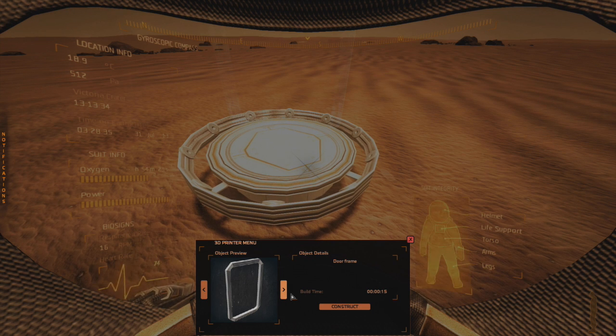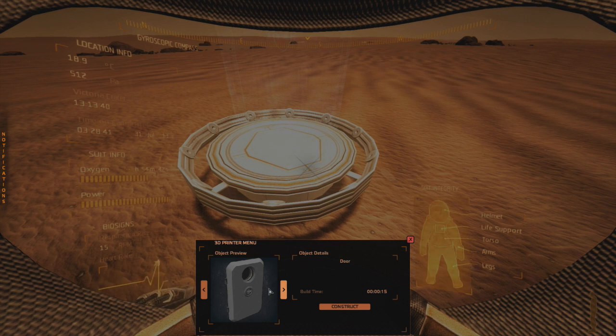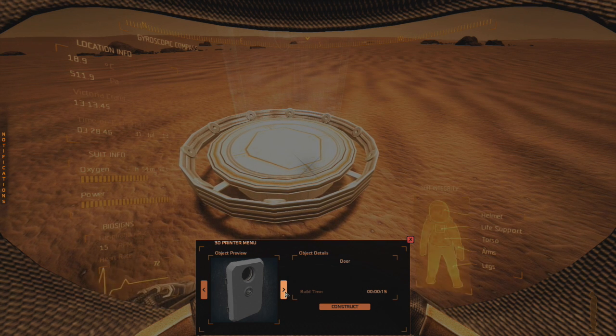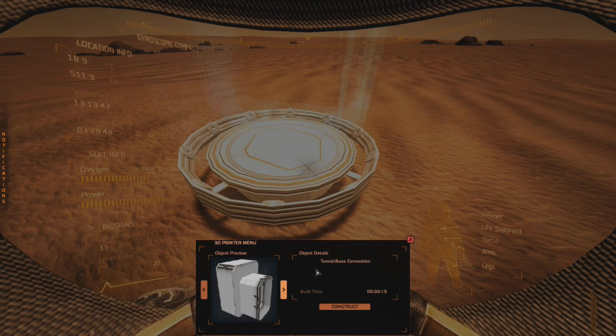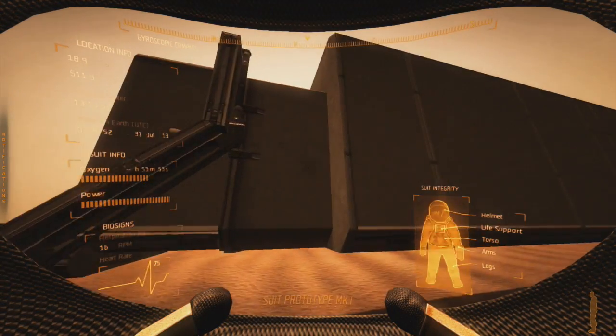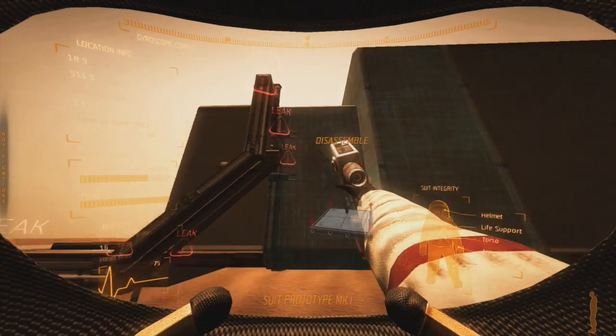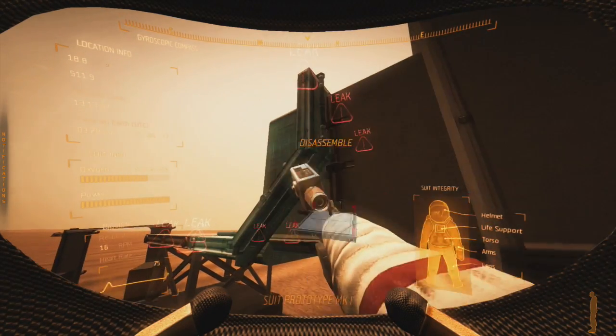This door frame I haven't been using — it doesn't seem like it's needed, so I ignore this piece for now. At some point it may be an issue, but I don't need it right now. Then I have three doors: an airlock door and then the outside door, so we're going to need three doors for this build. This is the tunnel base connection — you can tell by it because it has this smaller piece that connects to the building.